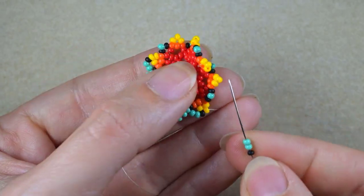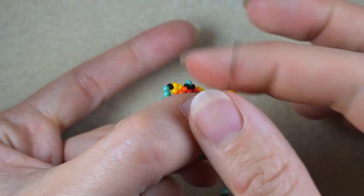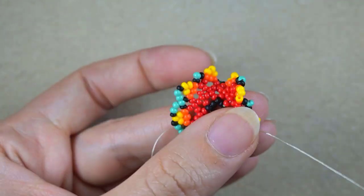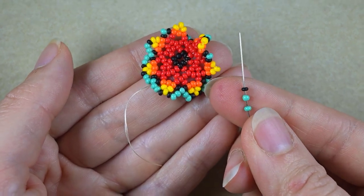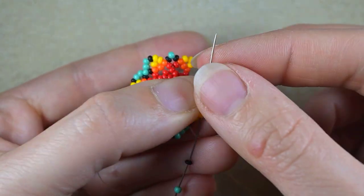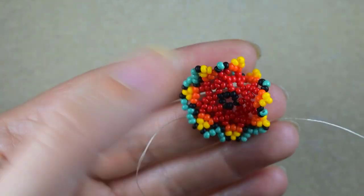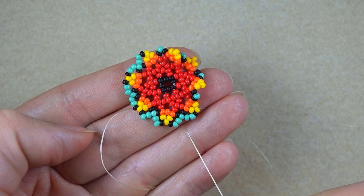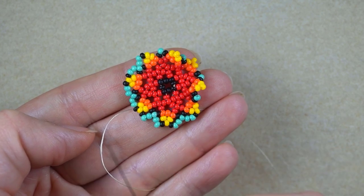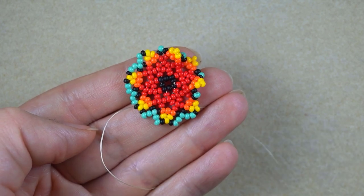And again one black, two turquoise. And two turquoise, one black. I'm going to continue this until the end. If you forget how I'm doing it, you could always rewind and repeat this part from here. I'll meet you in a while.